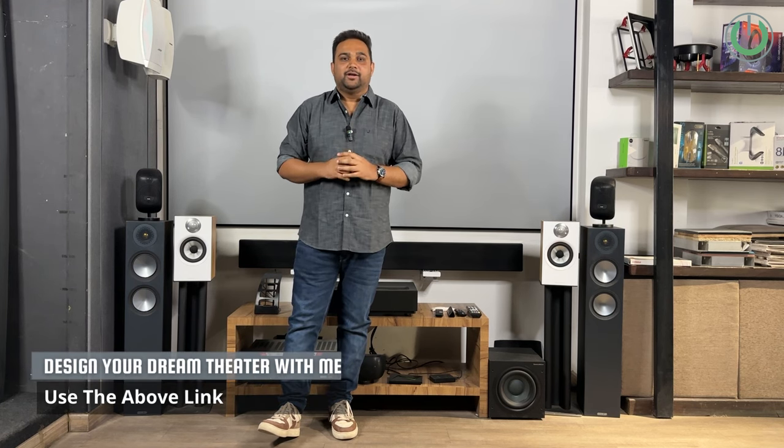One of the most common scenarios you will notice whenever you visit someone having a home theater is that they have multiple remote controls lying around next to the system. With so many remotes, operating a home theater feels like a tedious task. But in today's video I am going to introduce you to one magic trick that will eliminate all of these remote controls and ensure that you use only one remote to operate the entire system.